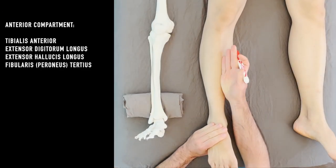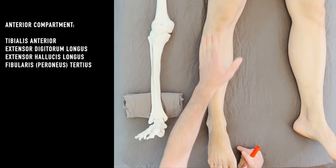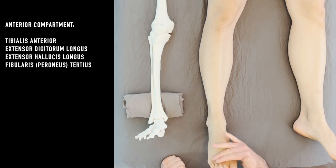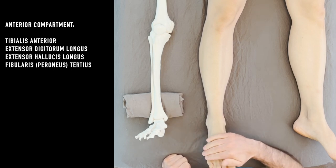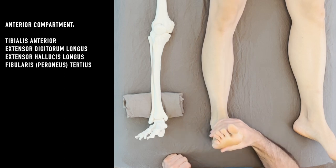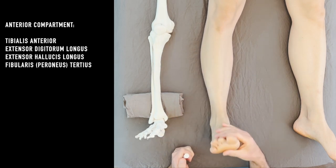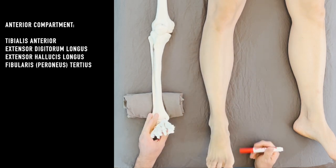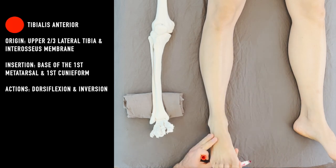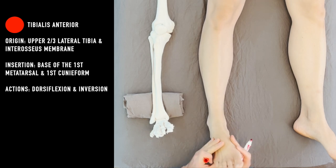The anterior compartment runs from the tibia over to the fibula, and primarily all those muscles go across the top of the foot, which means they're all going to dorsiflex. If you pull your foot up like you're lifting off the gas pedal, you can see all those muscles firing right there. The main one we're going to focus on right now is the tibialis anterior. This one dorsiflexes and inverts the foot.